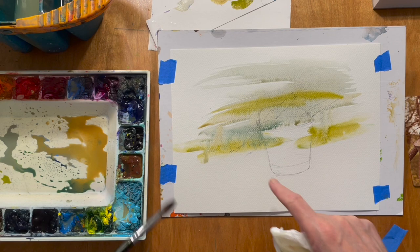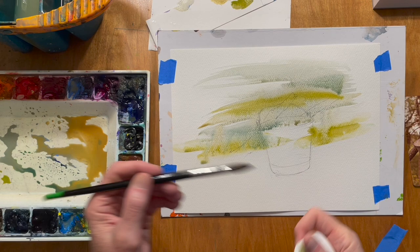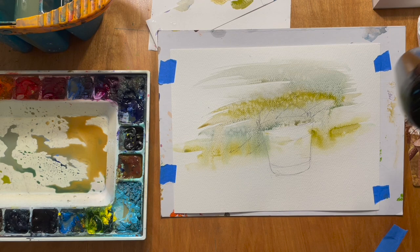I don't want the background to stand out too much as far as hard edges. All the hard edges and stronger values are going to be right here in the bucket. I like that. I'm going to take some clear water now with my round brush and just splatter it in — it gives a nice texture. That looks pretty good. I'm going to dry this now.